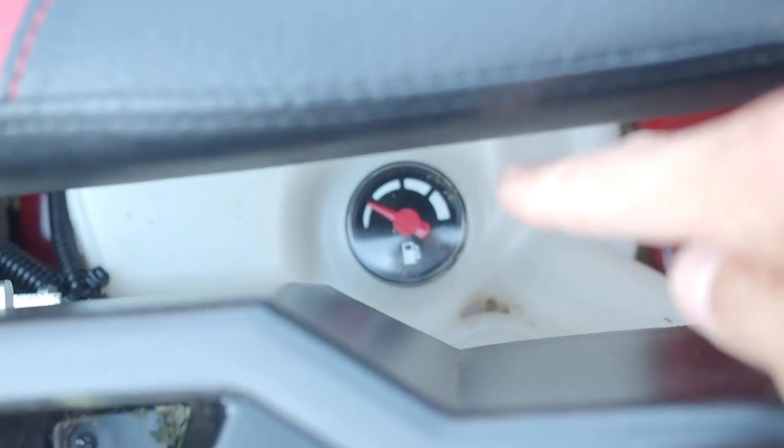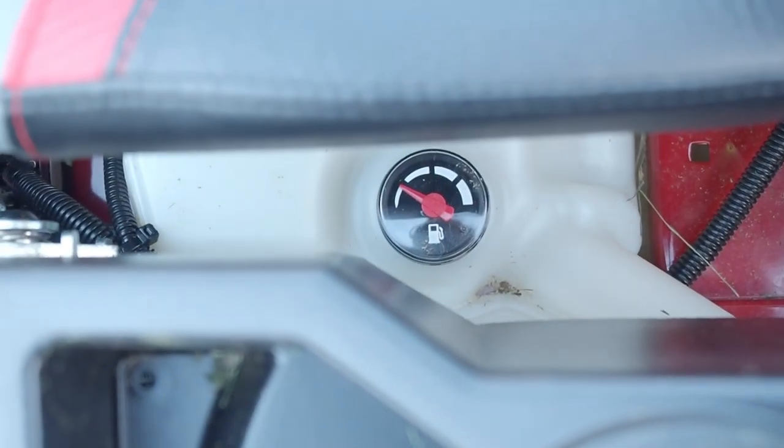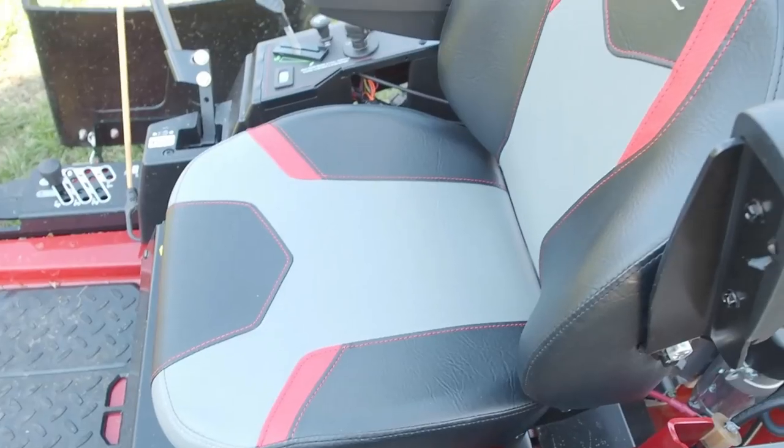It also has a fuel gauge down here, so while you're sitting in the seat, you can look over and see how much gas you have from the operator seat.